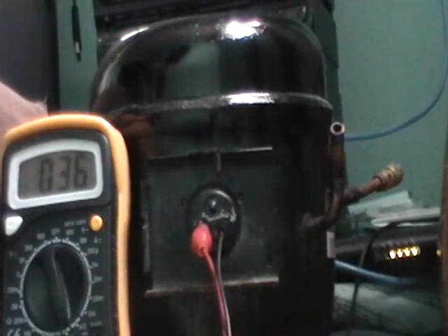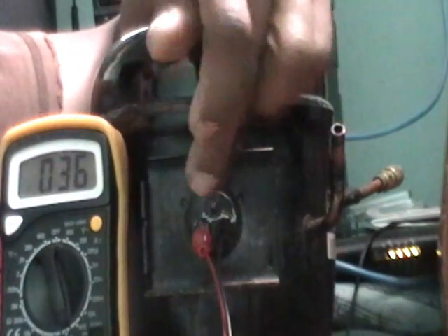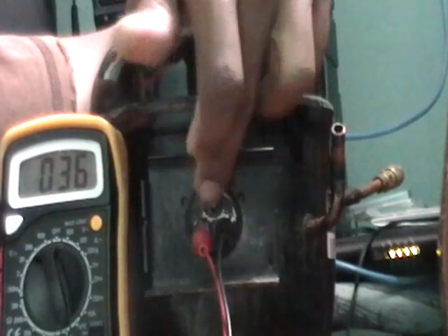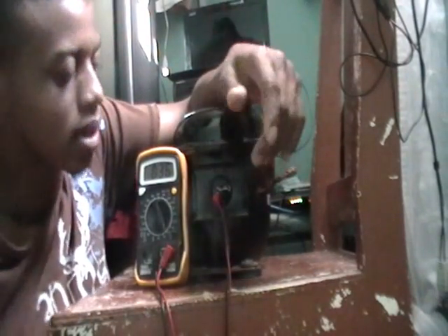If I put the probes between both of them it should add up to about 38 ohms. I'm getting 36, which is not bad, give or take. So right here we have proven that our windings — between run, start, and common — they're all good. This compressor is not burnt out, so electrically I'll give this compressor a pass.